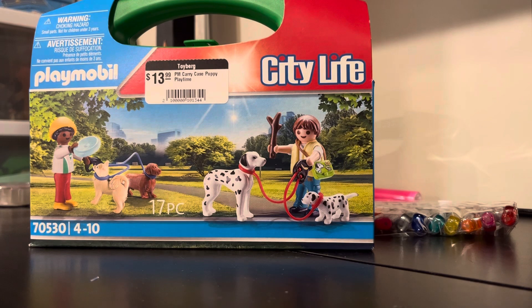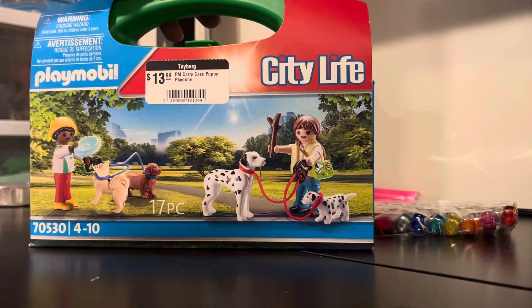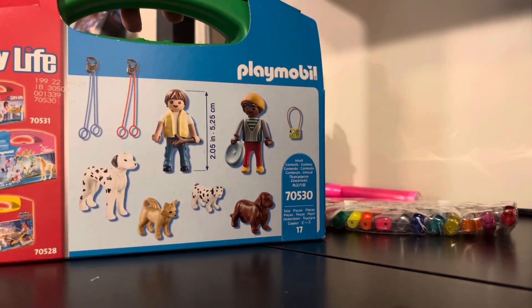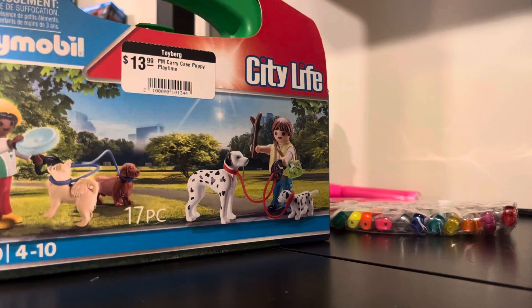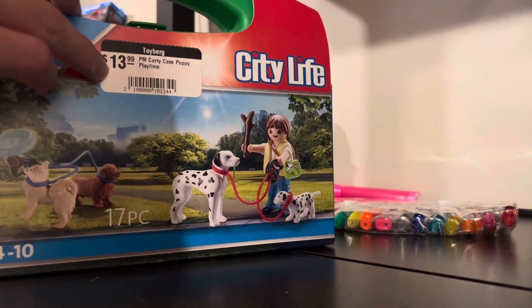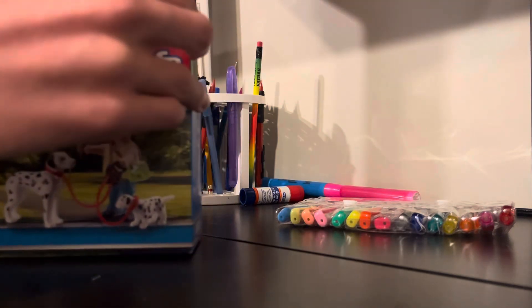Hello everybody, welcome back to my channel! Today I'll be unboxing and reviewing the Playmobil dog carry case dog walker set, or puppy playtime set. I thought this was a pretty cute set, that's why I picked it up. I did not pay full price — I got 50% off, which is a good thing. I like to save all my boxes, so I'm just trimming it up here.